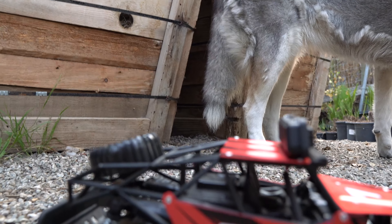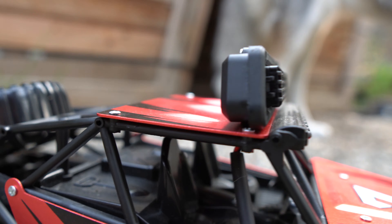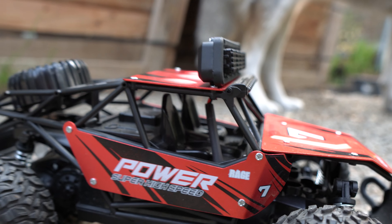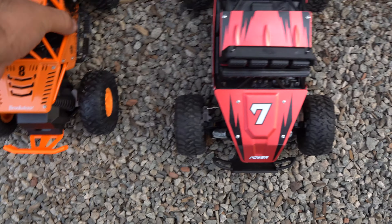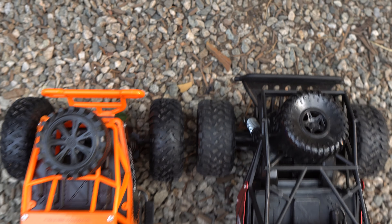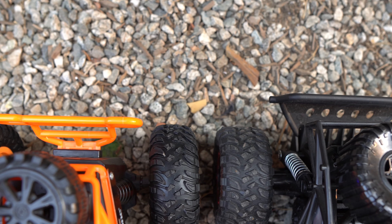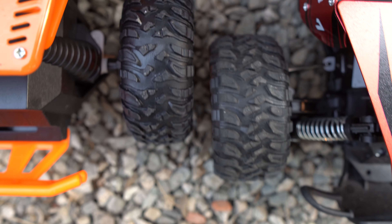We got Mishka in the back doing her thing. I like how they both look — the red one is a tad bit bigger. Let's do a top shot. Number seven, the back wheels are lined up. The truck probably has like half an inch on it in the back, and in the front too.